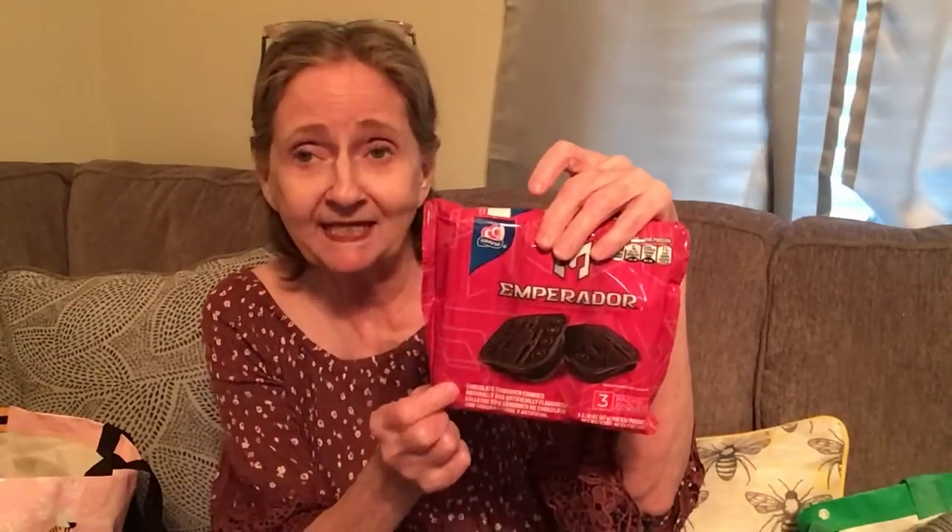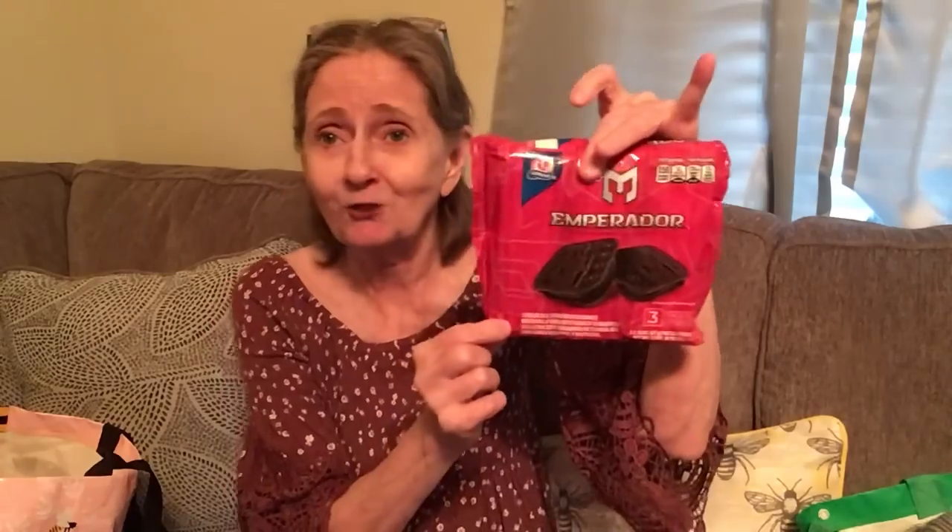Then I got these Lance Toasty Cheese crackers — they're putting them in a box now and you get six packs of four sandwiches. I got the peanut butter ones — orange on the outside, peanut butter in the middle. I also picked up the Emperor radar chocolate sandwich cookies. On my Taste Test Tuesday I tried the lemon and really liked it, and now I got the chocolate. They also have a plain one I might use as a crust for a Fun Food Friday.